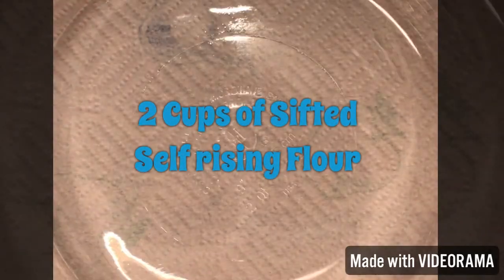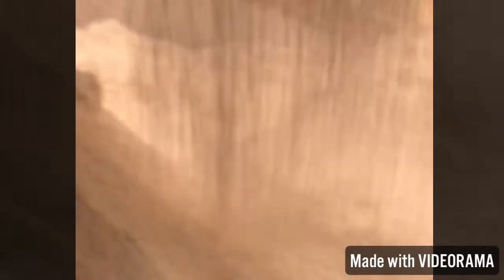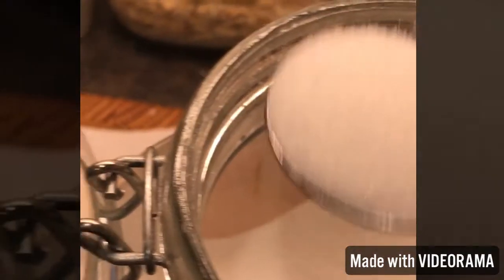So as you saw, I used two cups of flour and sifted them really well. You want to sift your flour thoroughly, and you can sift the other dry ingredients in too — it just makes for fluffier pancakes. A lot of recipes I've seen on YouTube don't sift their flour, but I like to — it adds an airiness and fluffiness and keeps the pancakes less dense.